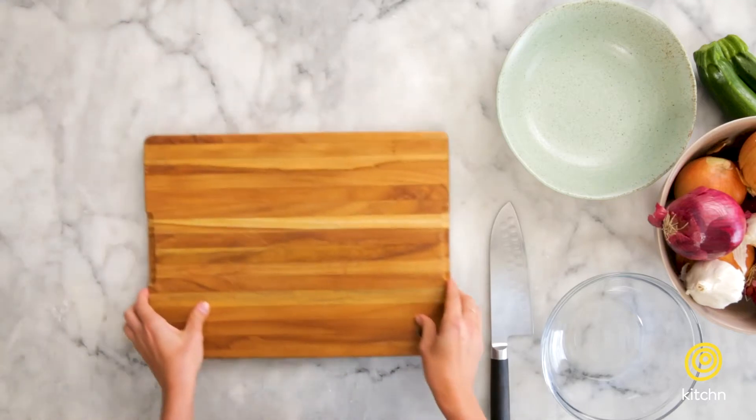Hi, today we're going to talk about knife skills. I'm just going to show you the basics, the things that I think will really make a difference in your everyday life. Let's first get started with how to set up your cutting board.